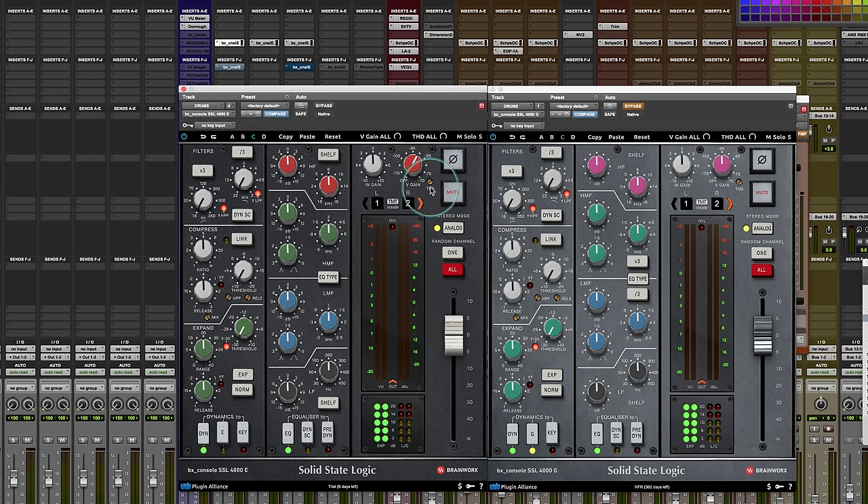If you hit a peak limit — say you have THD on the bass already cranked all the way up — when you do the global adjustment, it's not going to add any more THD. It'll stay at its stopped position, or go up as far as it can and stop. Same on the other end if you pull it all the way back.